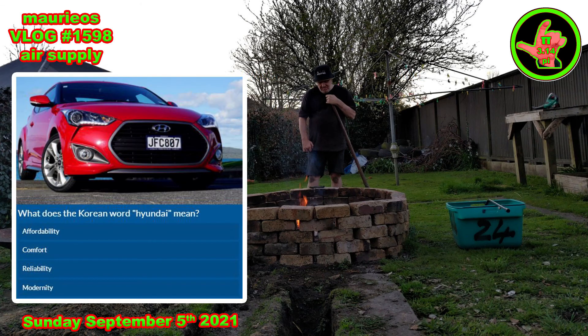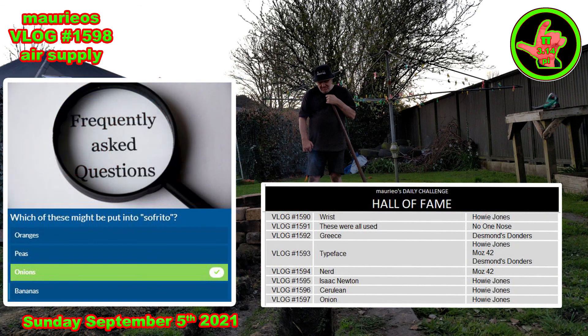So what does the word 'hoi undai' mean? We'll find out tomorrow if you don't know today. Just as we all know that soffritto needs onions — and Howie and Moz did a wonderful job of that. Sorry Howie for the takeaways today, but my lovely wife did give them to me on Father's Day so I could hardly say no. So I'll have a full glass of celery juice as penance.